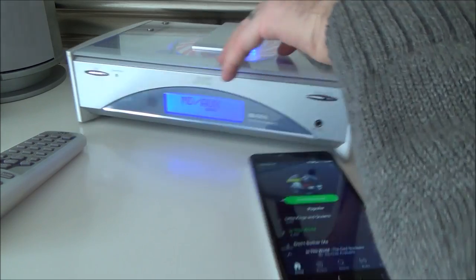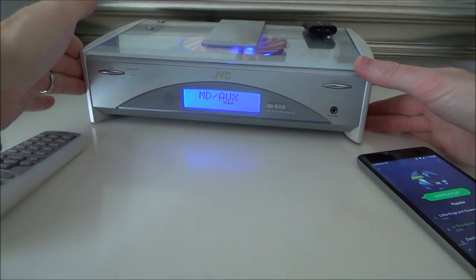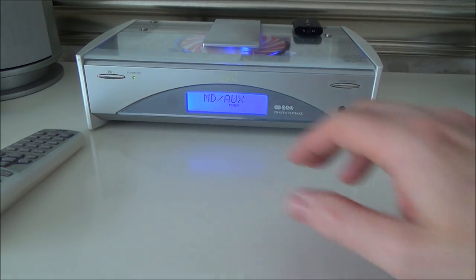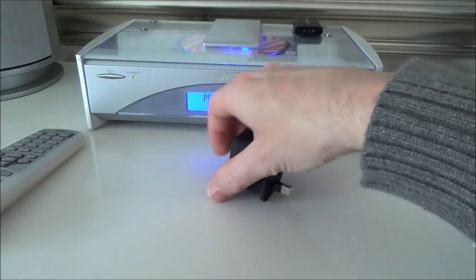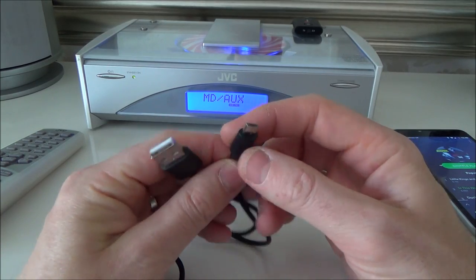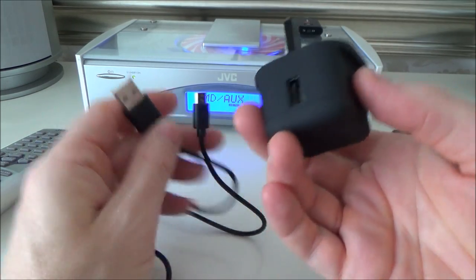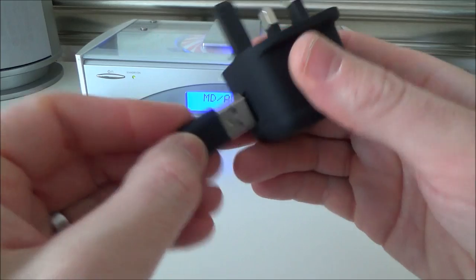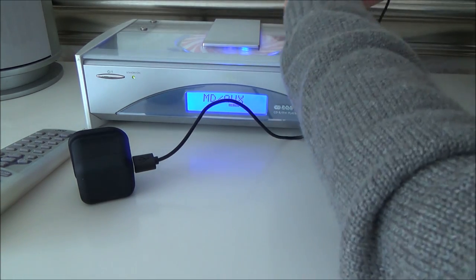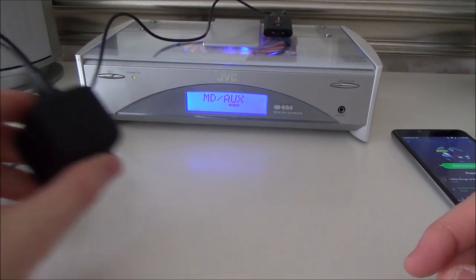Every time you want to use it, you would just leave this plugged into the back, into the aux again, just like before. This has around a seven-hour battery life, so if you listen to a lot of music you might want to permanently have it plugged into a power supply. It comes with a little lead so you can plug it into a USB connector, but it doesn't come with the actual power supply. If you have a mobile phone charger lying around, just plug it in, then plug the micro USB into the other side. It will play and charge at the same time.